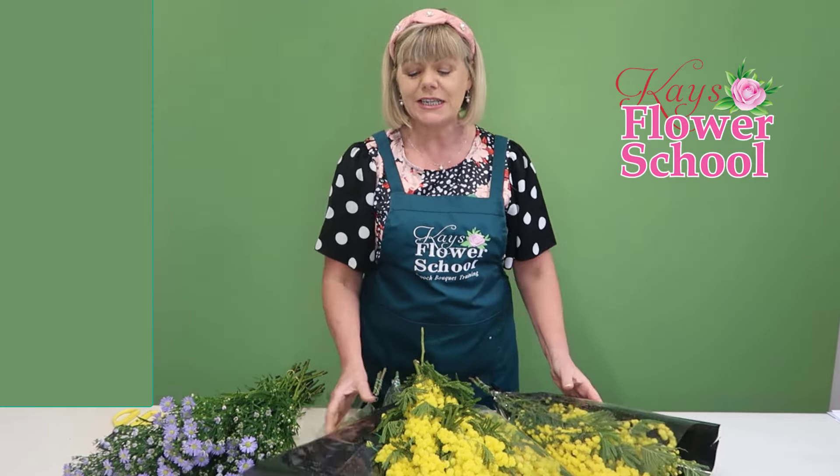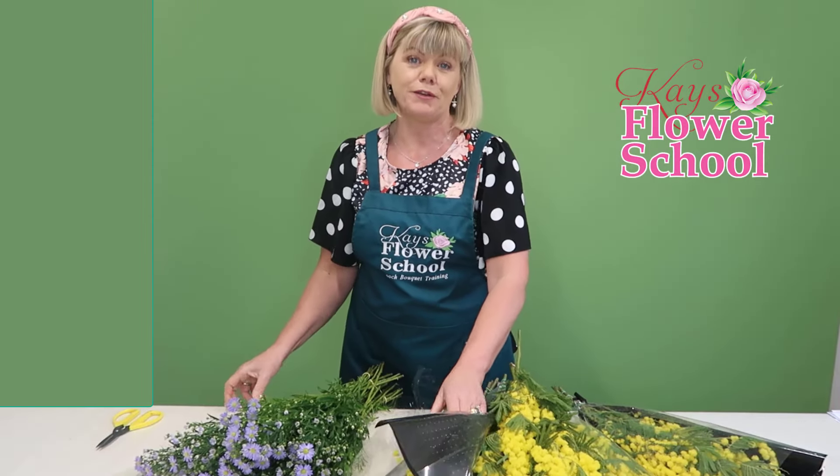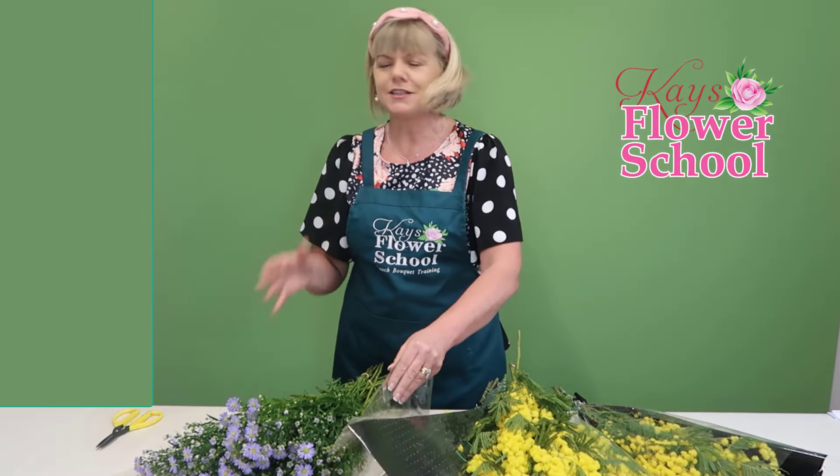Another flower I want to give you tips about is September flower. It's available all year round and the common name for it is Aster — A-S-T-E-R — so it's part of the Aster family. Around Christmas time people are inclined to call it Michaelmas daisy. It comes in white and nearly looks like daisies growing in the garden with a little yellow centre.